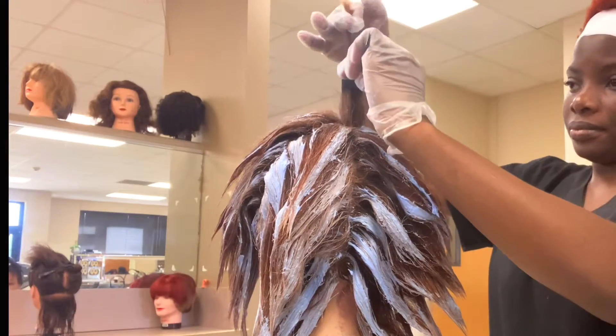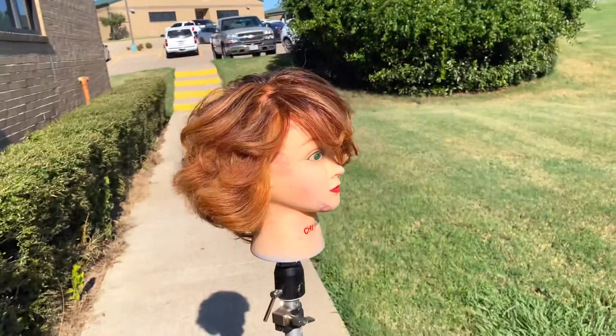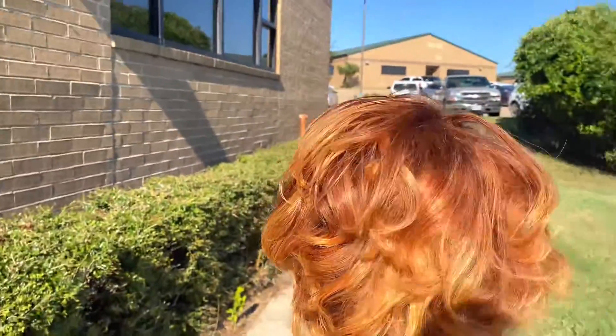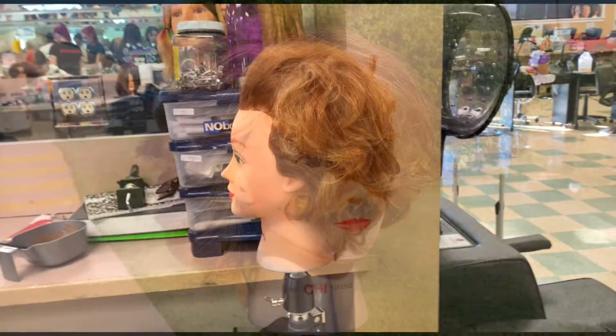After this stage I did a balayage and I did the final look, which is actually a tiger eye hair color. If you enjoyed this video don't forget to like and give me a big shout out. This is the before and after.